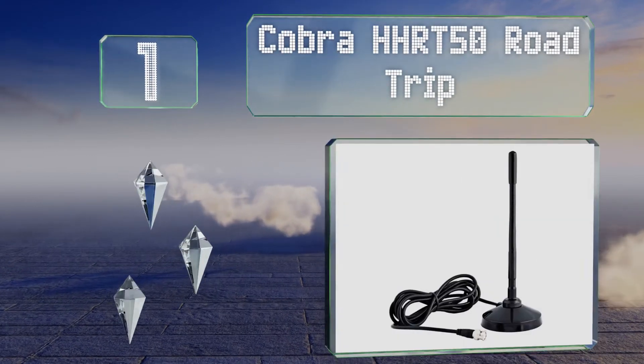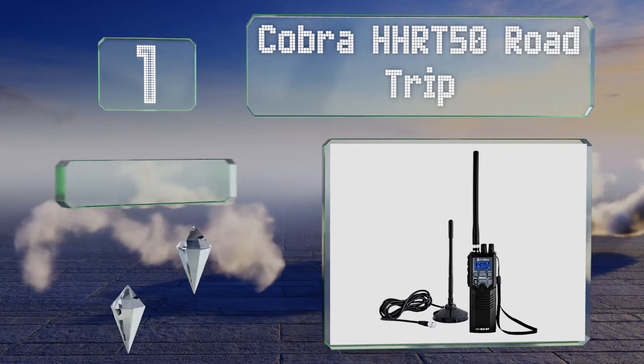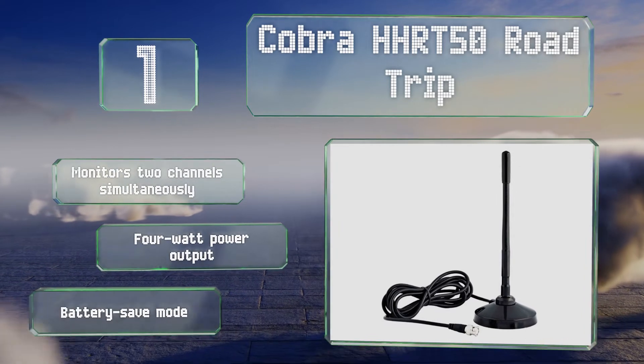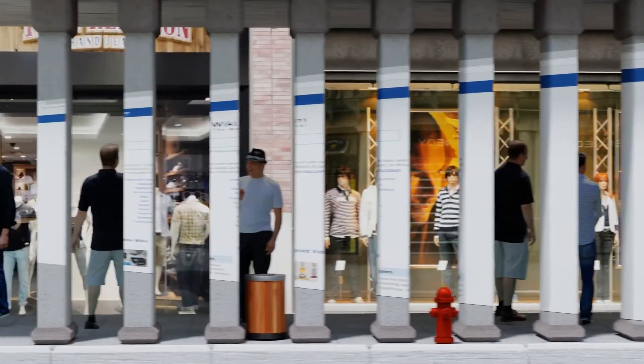Tagging the top spot on our list, if you're looking for something that can give your signal a little boost, you'll appreciate the included antenna that comes with the Cobra HHRT 50 Road Trip. Its magnetic base makes it easy to mount to the top of a car or truck. It monitors two channels simultaneously and offers a four-watt power output along with a battery save mode.